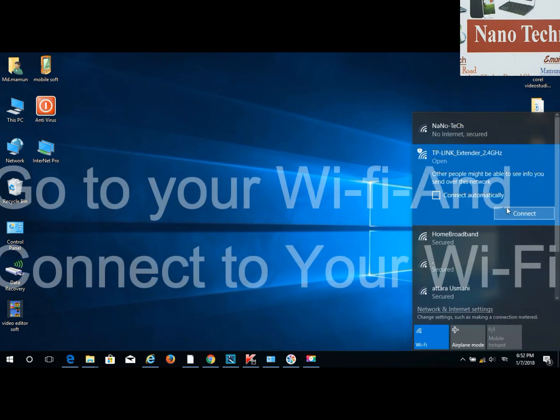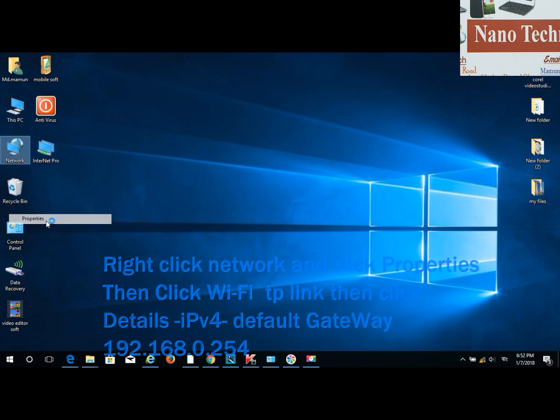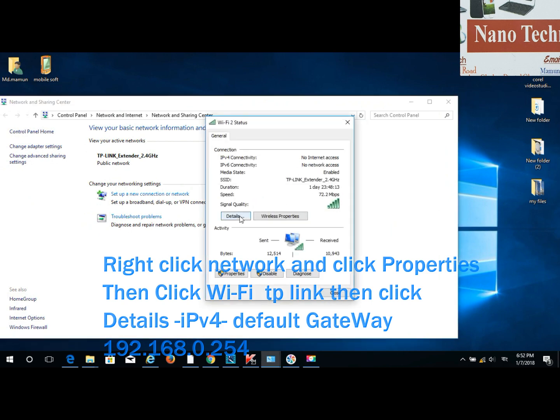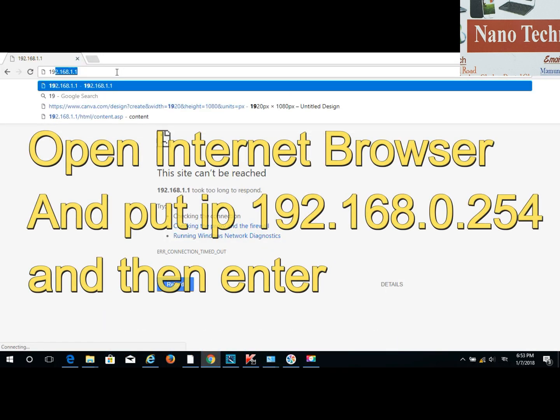After that, go to your internet Wi-Fi settings and go to properties. Then select details and find this IP address: 192.168.0.254. Open your internet browser and type it in.